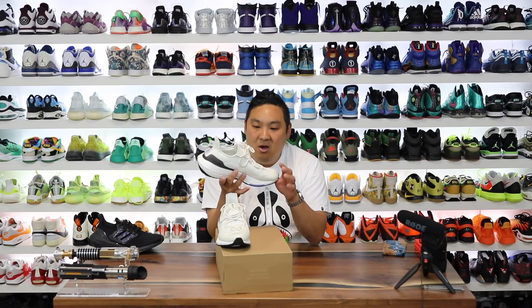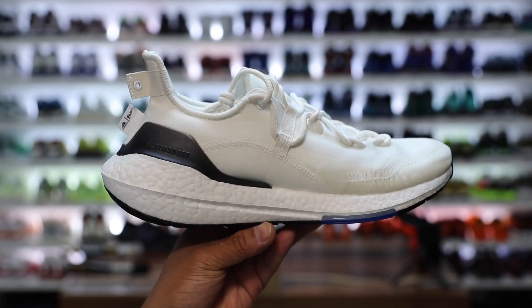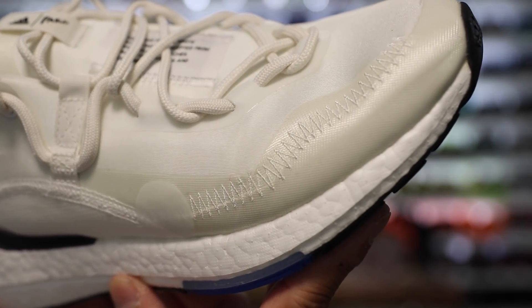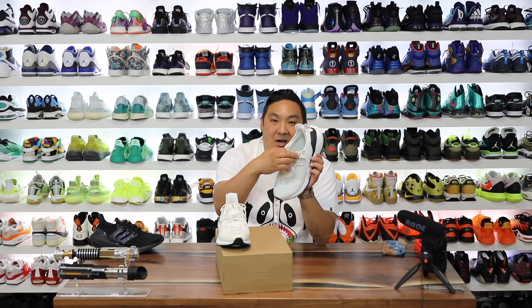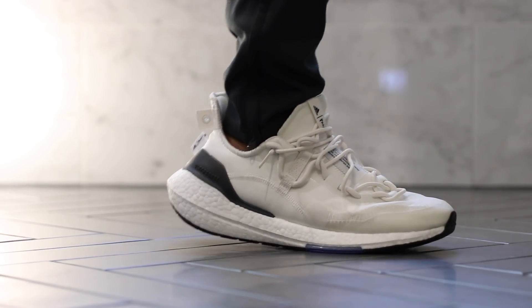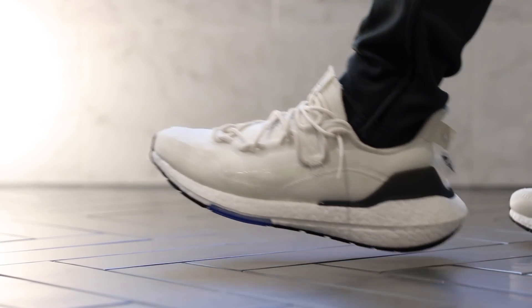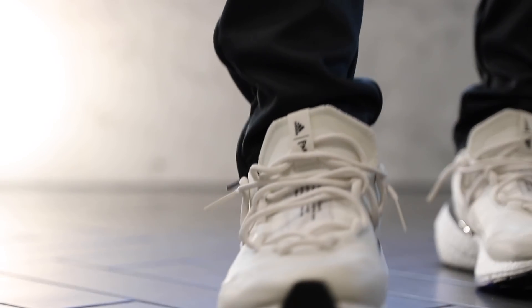The upper is where things are significantly different than any other Ultraboost released so far — this one is phenomenal to me. I love the look of it. It's different because it's not just a Primeknit upper with an attached tongue at the top; they actually detached the tongue at the very top, which I personally love. The upper is not Primeknit and it's not recycled polyester Primeknit — it's done in a different manner.